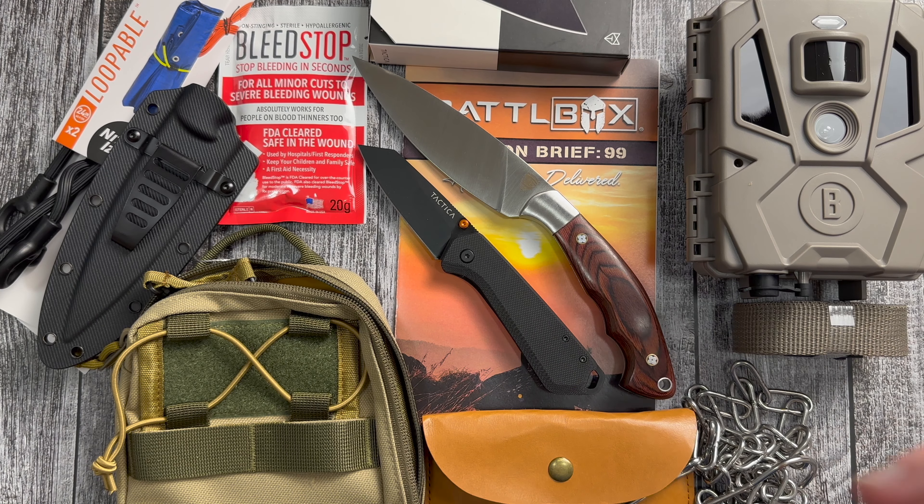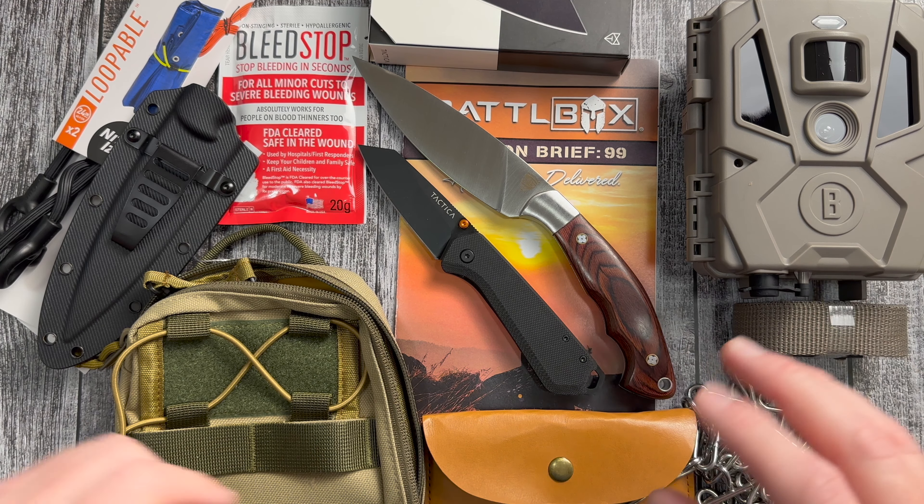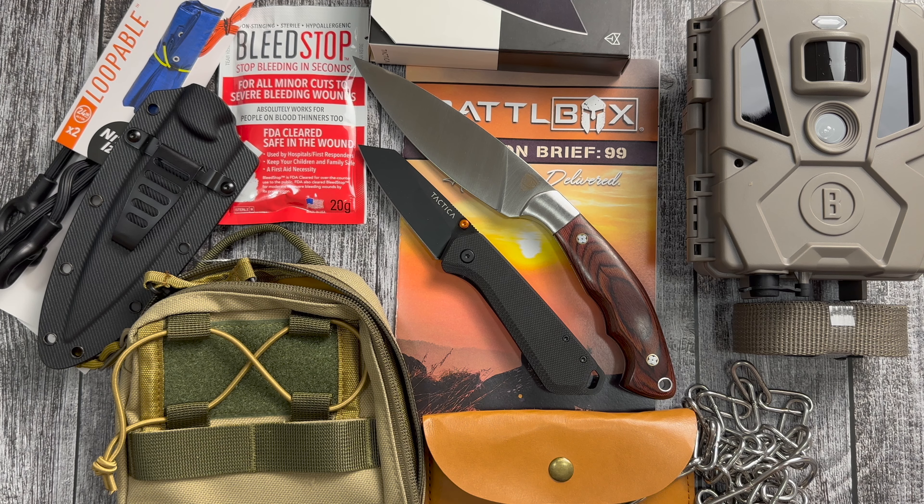Well, there you have it guys — Mission 99 of BattleBox. I think it's one of the better boxes of the year so far. Let me know your thoughts down in the comments. And don't forget, if you want to subscribe to BattleBox, use my Refer-a-Friend coupon to get 30% off your first month. That's it for me — thanks for watching.